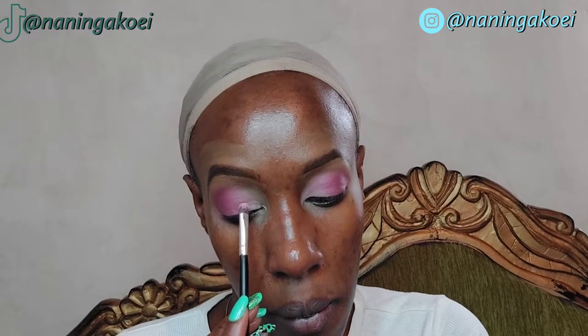Finally, I'm going in with the shade Candy, which is also a matte, very light pastel pink shade. I'm applying it in the inner corner of my eye, making sure I'm blending it properly with Roses to create an ombre effect on the eyes. Make sure everything is nicely and thoroughly blended — when it comes to makeup, more blending is always better.